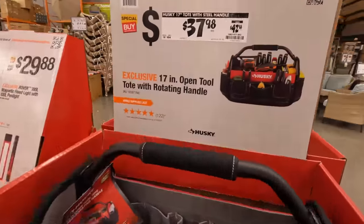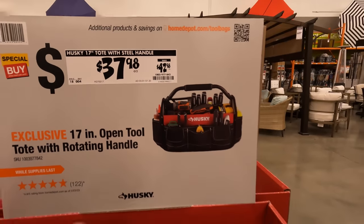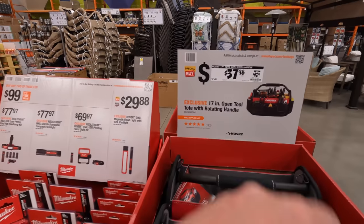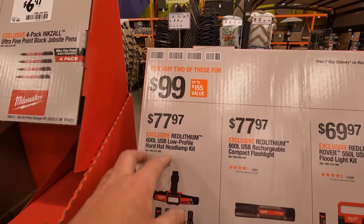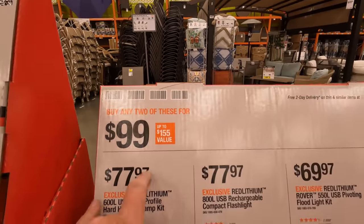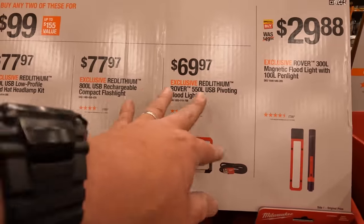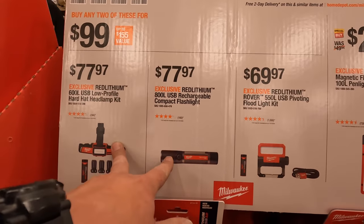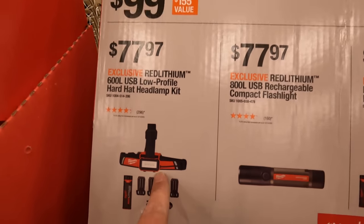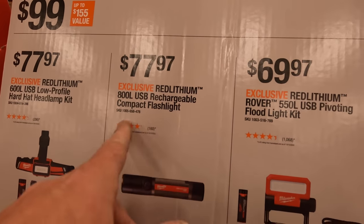$24.98 was $29.98 for the 18-inch tool bag by Husky. $37.98 was $42.98 for the 17-inch open tool tote with a rotating handle. I'm a fan of Husky's bags. $77.97 — or buy any two of these for $100. $77.97 for the 600-lumen USB low-profile hard hat lamp, and $77.97 for the 800-lumen USB rechargeable compact flashlight.